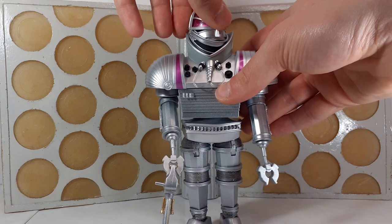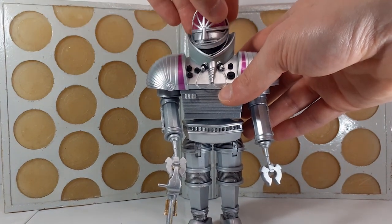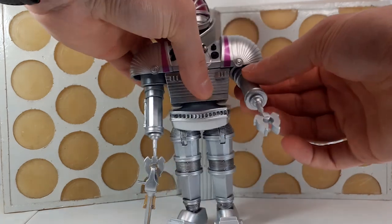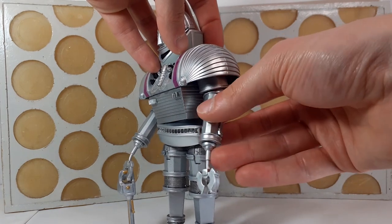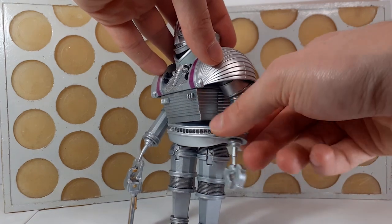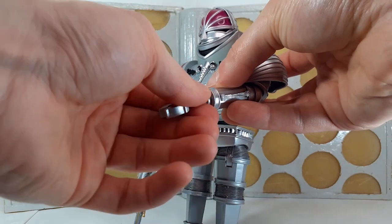In terms of articulation, we have movement at the head, though it's hindered slightly because the mouthpiece rubs against the neck brace — you can turn it ever so slightly, probably about as much movement as Michael Kilgariff had in the actual suit. The arms have articulation at the shoulders going back and forth, plus an elbow joint and articulation at the wrists, though the joints here are far looser than the original version — you can turn the wrists all around, a bit stiff but they move.